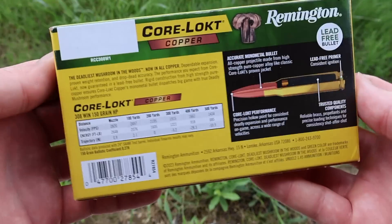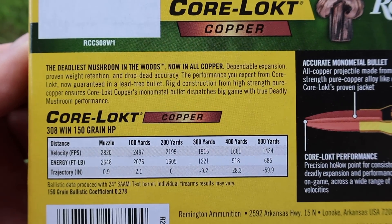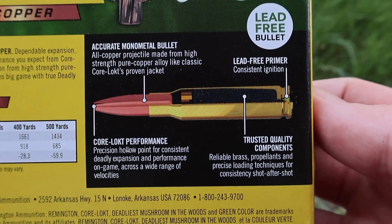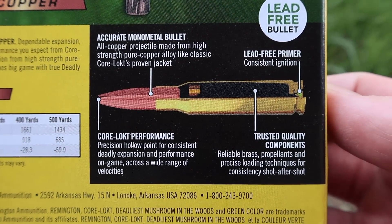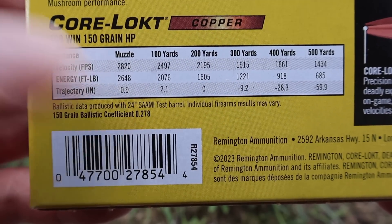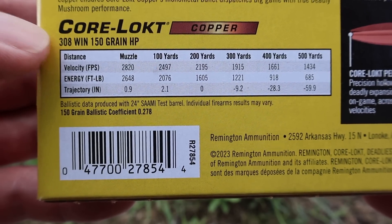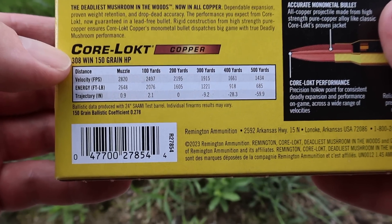Let's flip this around to the back. There's a lot of promo information here — 'the deadliest mushroom in the woods, now in copper.' So they've extended their Core-Locked line to include all-copper bullets. We've got some more promo info on the cartridge and bullet. The ballistics table shows a 24-inch test barrel. We will be shooting these from a 22-inch barreled Ruger American, which I think is very appropriate for .308 Winchester. Most .308 Winchester hunting rifles have a 22-inch or shorter barrel.